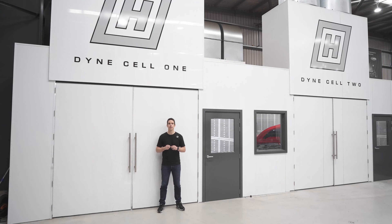We've always got lots of projects happening at Harrop, but one of the coolest is the recent completion of our second dyno cell.